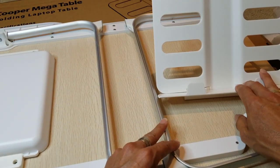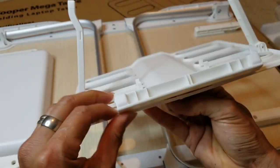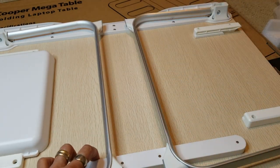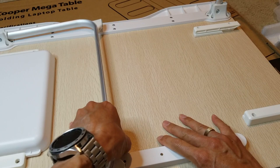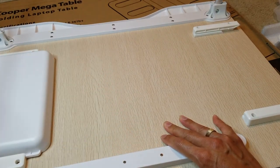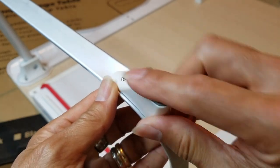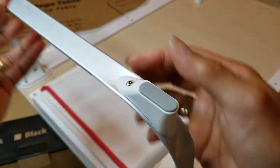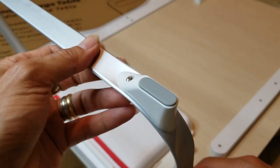Wow, this is nice. Let me open up the legs — the legs are pretty sturdy. You've got four rubber feet for non-slip, and these are the aluminum legs.